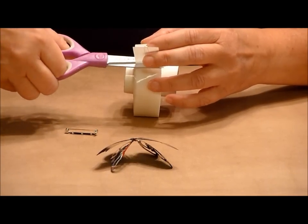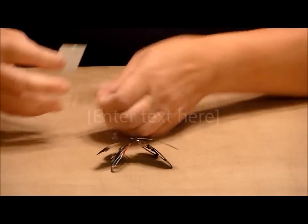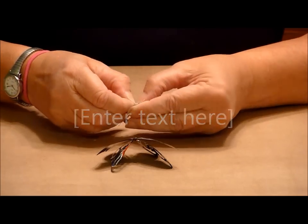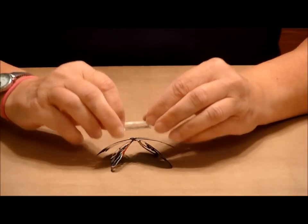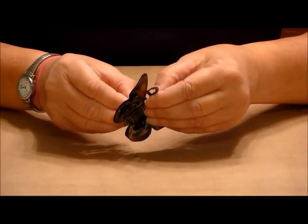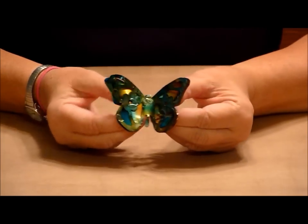Now I'm going to cut another piece of this ThermoWeb — this wonderful stuff. I'm going to add a line of it to the back of the pin back and peel it off, then just stick it on the back. It's okay if you squish it down a little — it'll pop back up. And even if the wings move a little bit, it just looks like a butterfly would. So here you have a pretty little pin.